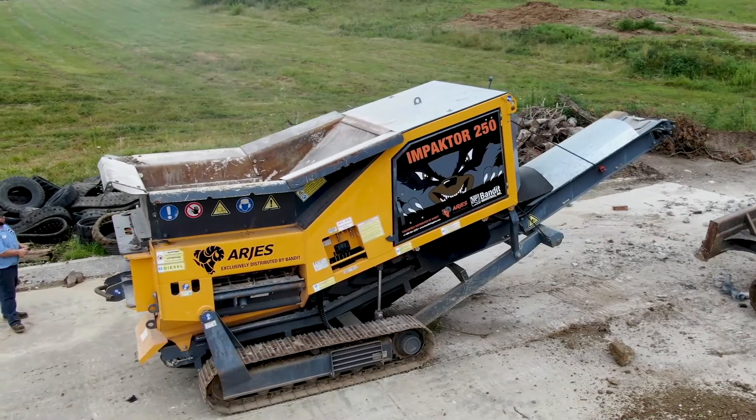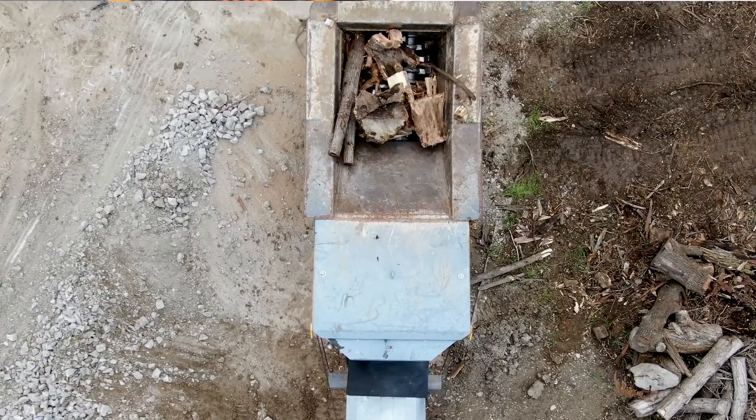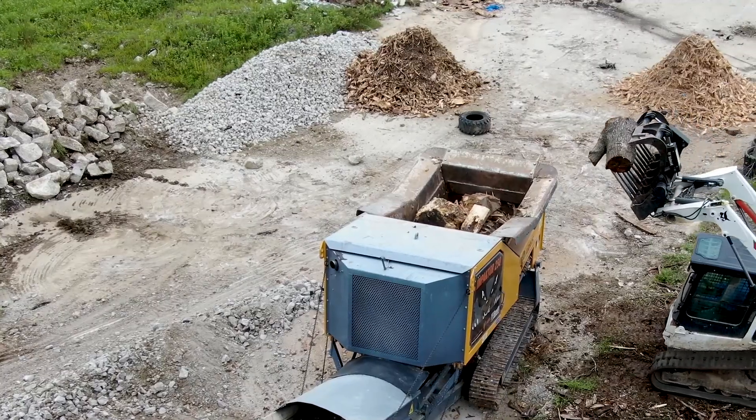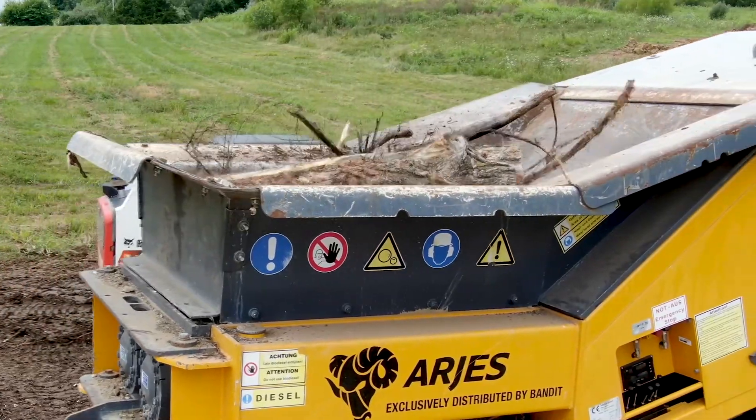The other good thing I like about this machine is it's on tracks. So after a rain — which we seem to get a lot of rain anymore — I can still go to work the next day because it will go to the pile no problem because it's on tracks.